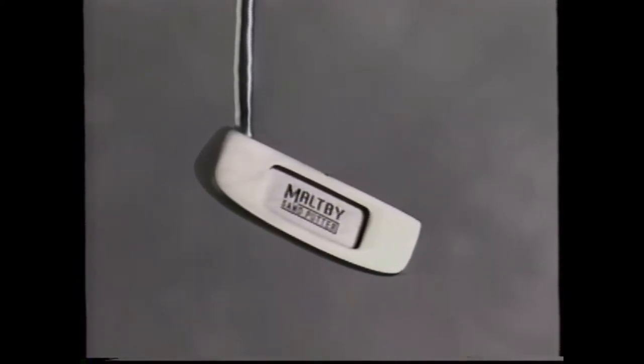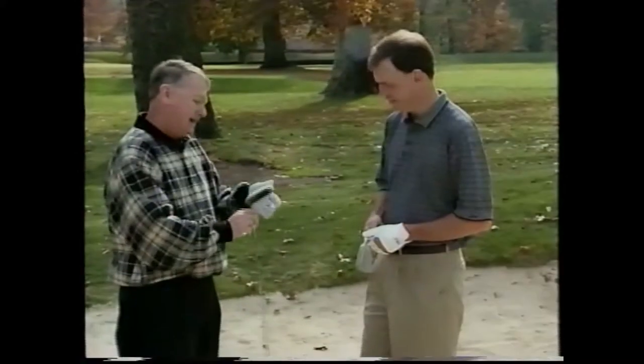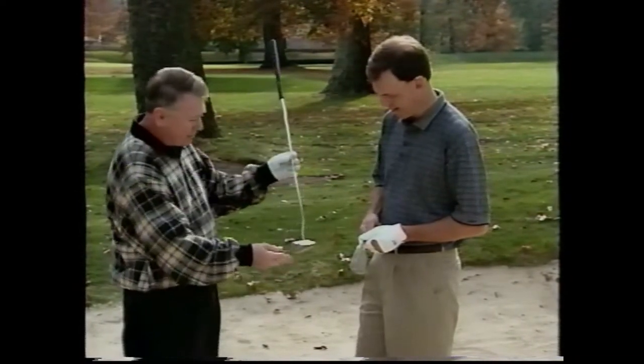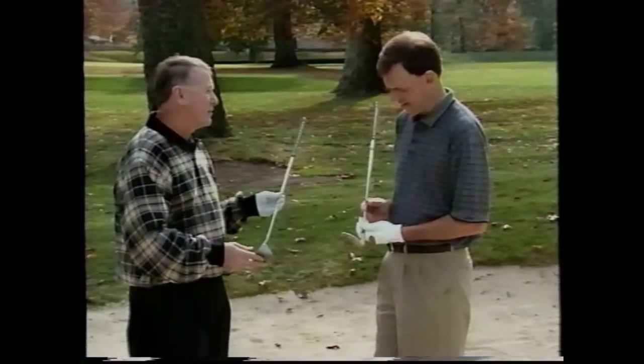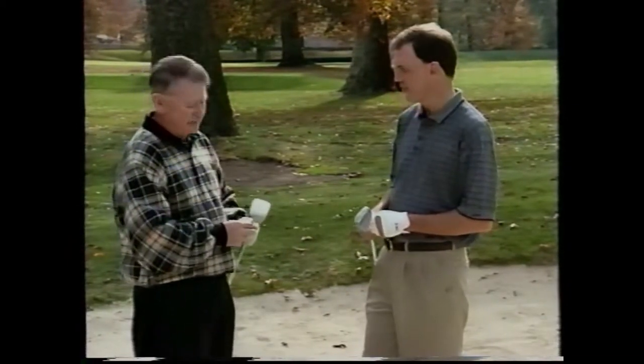Ralph Maltby decided that a different approach would be to invent a new club that would work best with a much simpler and easier to repeat swing for those players who have trouble with sand shots as well as any other shot from within 40 yards of the green. The sand putter is a revolutionary design whose performance is enhanced by using not a difficult explosion shot-type swing, but by using a greatly simplified swing — almost an extended putt swing — hence the name sand putter. It's a new club called the sand putter. It doesn't look like a conventional club; it's totally different. It's designed to more simply get the ball out of a bunker.